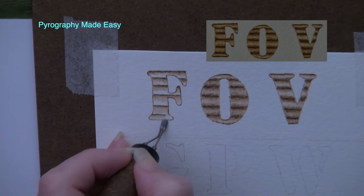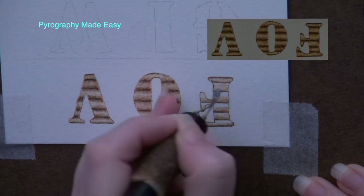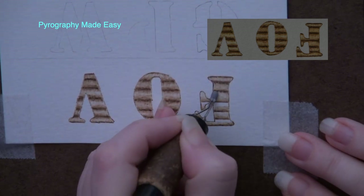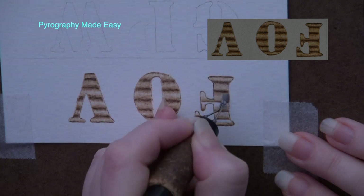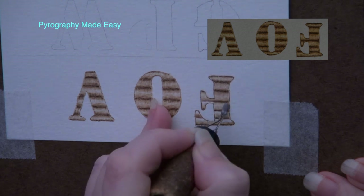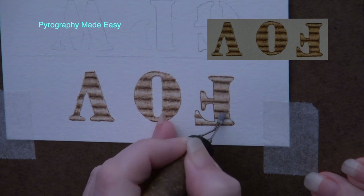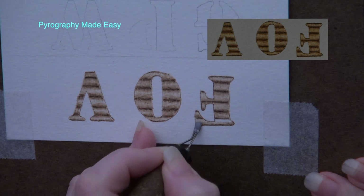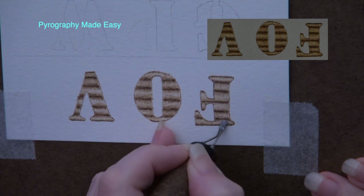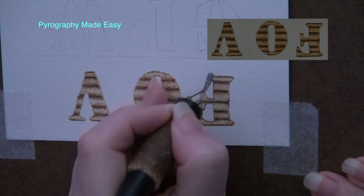Then burn short pull-away strokes that start on that line and get pulled down towards the next line, stopping near the halfway mark. Rotate the board or paper and repeat the process of burning short pull-away strokes along the horizontal lines. Pull-away strokes start much darker than they end, so the horizontal lines are dark but the halfway mark between the lines is pale. The combination of dark lines that get gradually paler towards the center is what creates the illusion of rounded ribs.